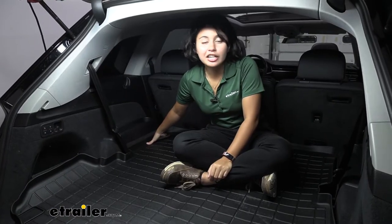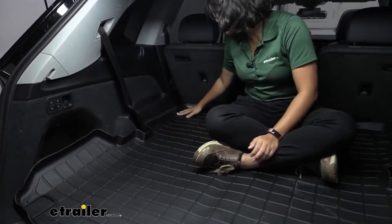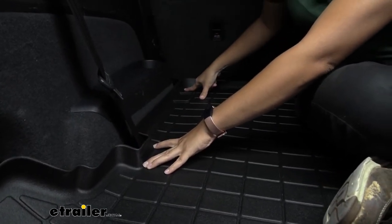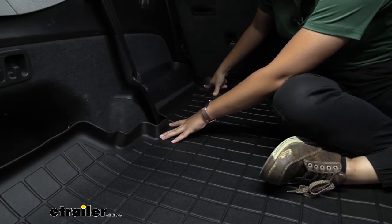If you're planning to carry around dirt, plants, or mulch, you have the raised side walls, so even if you spill anything, this will hold in that dirt and debris — meaning it stays out of your vehicle and makes it easier for you to take out when you need to clean it off.